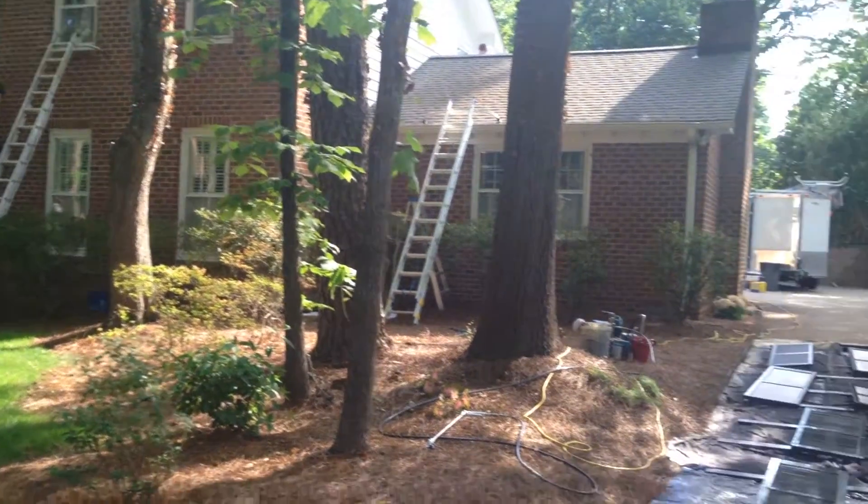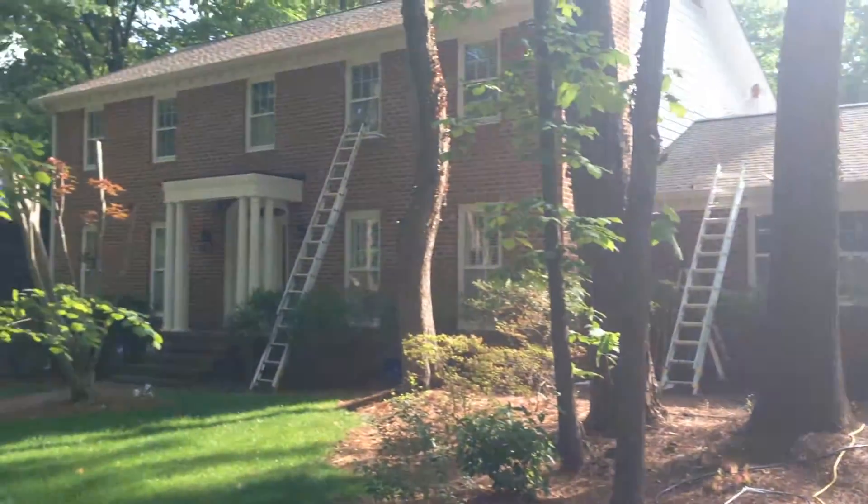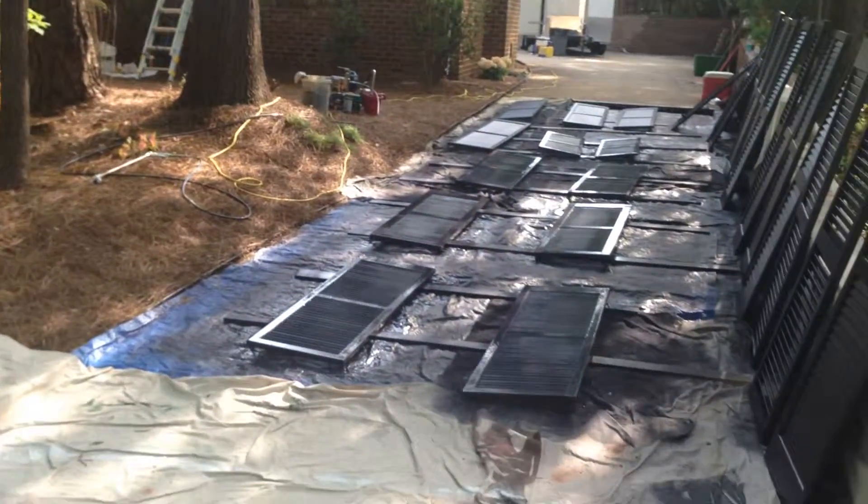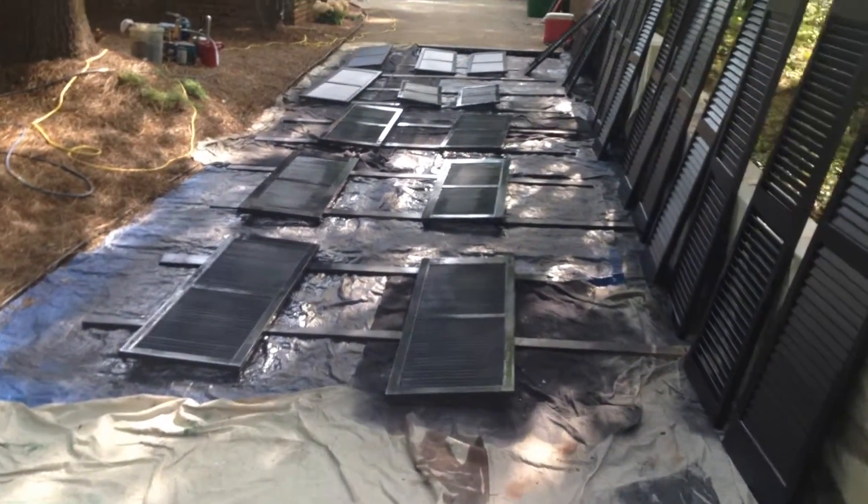This is Matt Forestieri, Forestieri Custom Exteriors. We're at a house in Greensboro doing some exterior painting. This house has wooden slat shutters — they're actually real shutters.